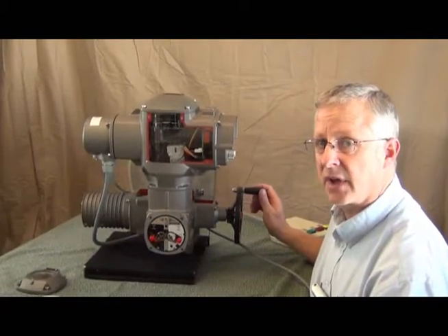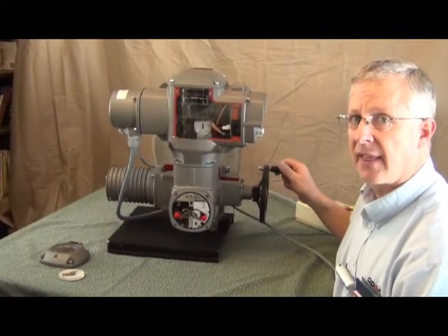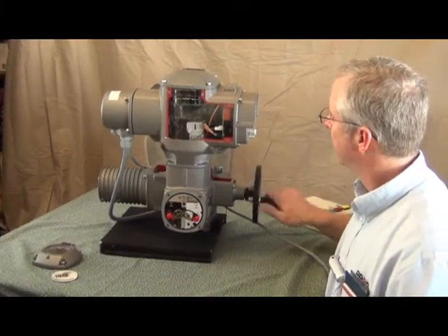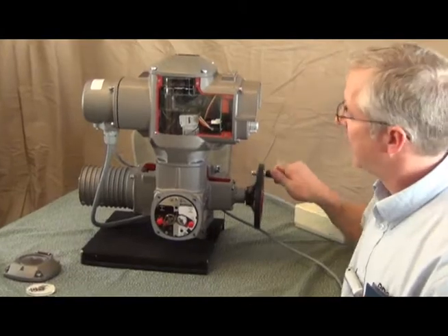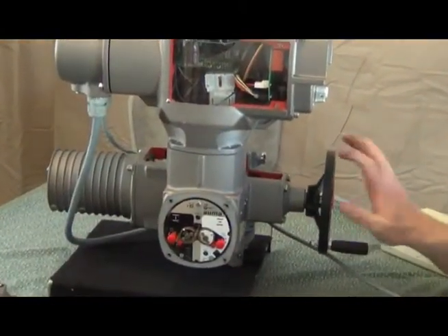Let me show you how to set the limit switches on these. Assuming that this actuator was on a valve, and I was going to position the valve so it was closed. Let's say I can see that it's actually closed now.